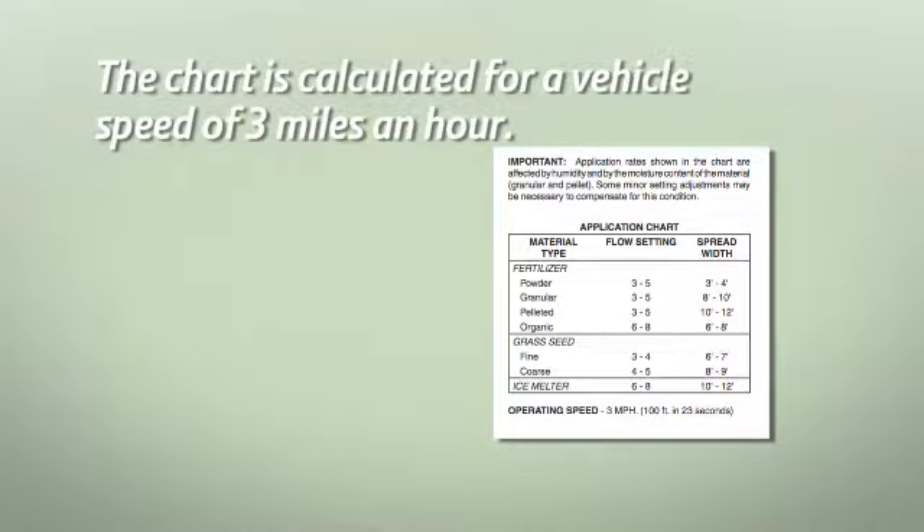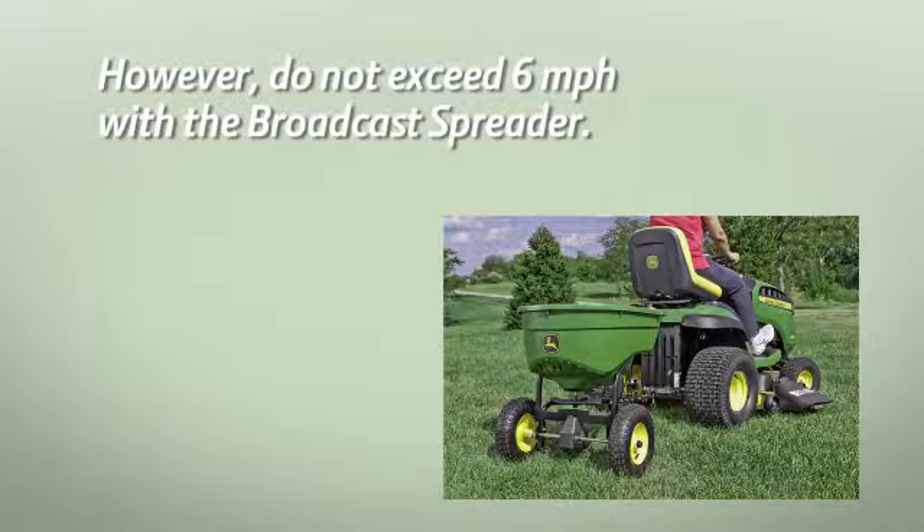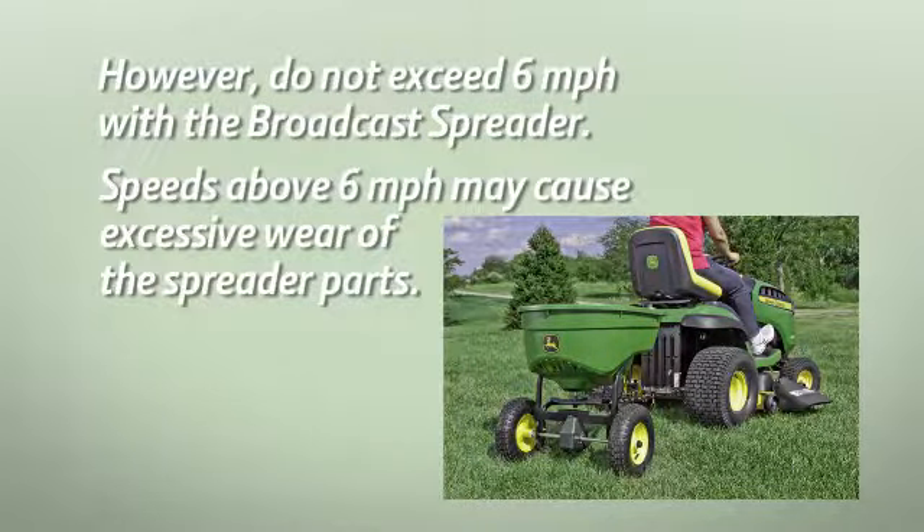The chart in the operator's manual is calculated for a vehicle speed of 3 miles per hour. A variation in speed will require adjustment to the flow rate to maintain the same coverage. However, do not exceed 6 miles per hour with the broadcast spreader, as speeds above 6 miles per hour may cause excessive wear of the spreader parts.